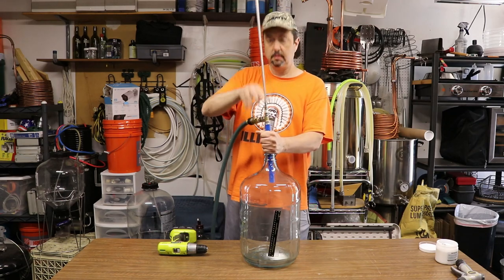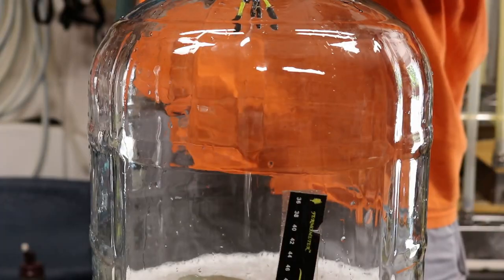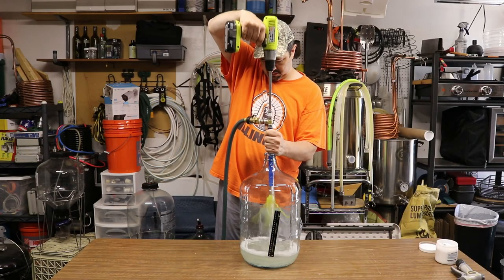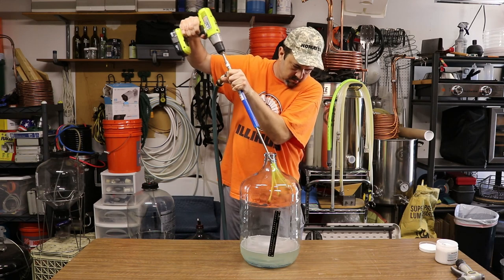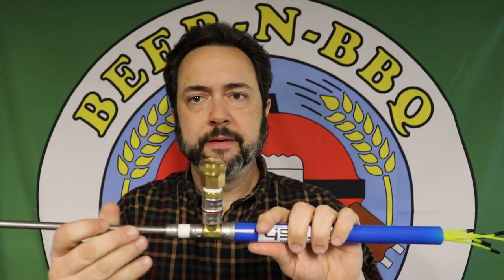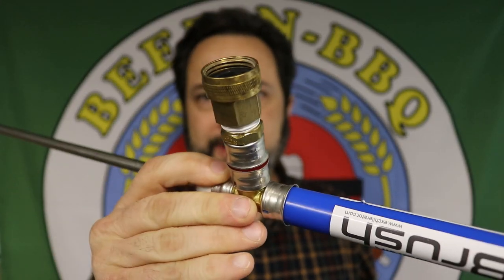When you first want to use it, you retract these little tines back into this plastic tube so it can fit right inside the carboy. The other end is just the drill rod attachment, so you attach your drill to it, push it down inside the carboy, and the little tines come out. Another thing about this which is unique is that it comes with a garden hose attachment.